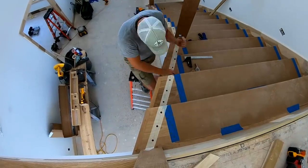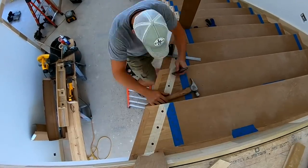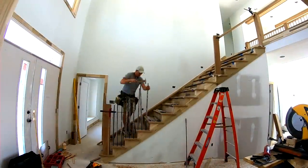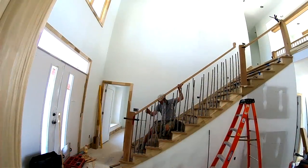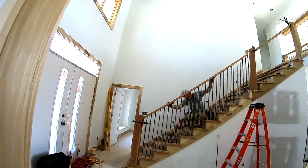Hey, what's up everybody, Spencer here. Welcome back to the channel. In this video we're going to dig into square mortising for balusters on hardwood treads. We're going to be creating a square mortise for the balusters to go directly into, and thus not need a baluster shoe at the bottom — a really nice clean look. We'll also talk about how to cut your balusters, install them, and drop your handrail into place to finish off the staircase. Hope you guys enjoy, and drop a comment to let me know what you think.